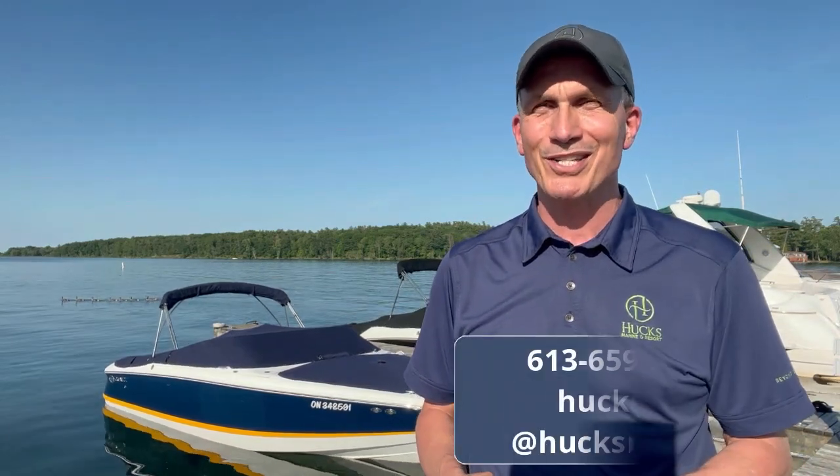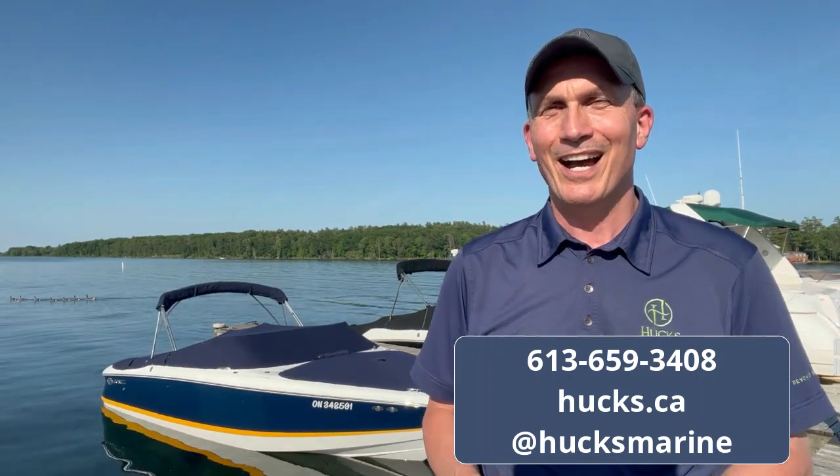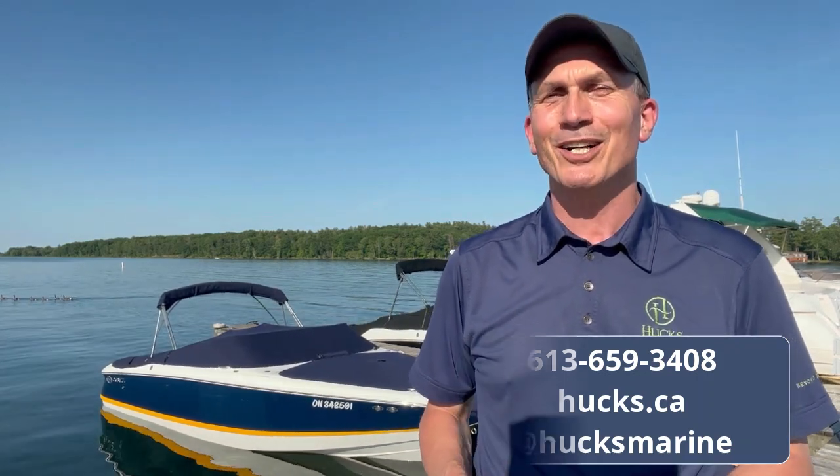If you'd like more information on our Buff and Wax program and how we can tailor it to your boat, give us a call at this number. Check our website hux.ca or our YouTube channel. I'm Doug from the Service Department at Hux Marine Resort and we'll see you on the water.